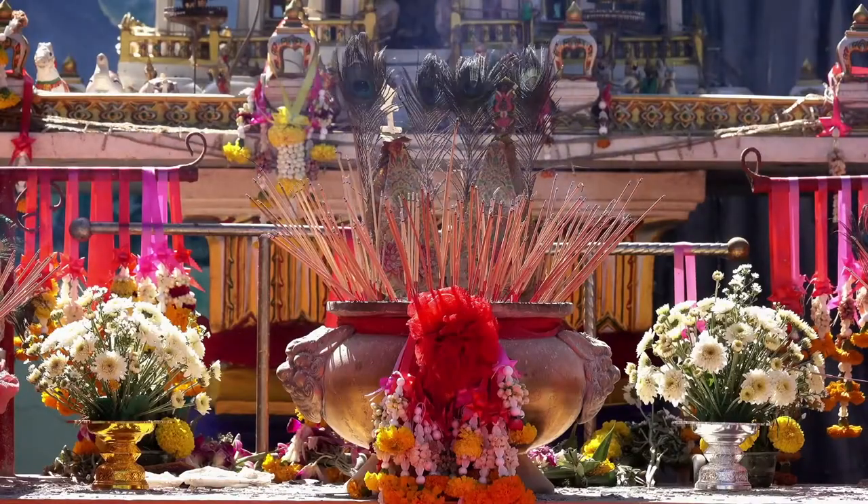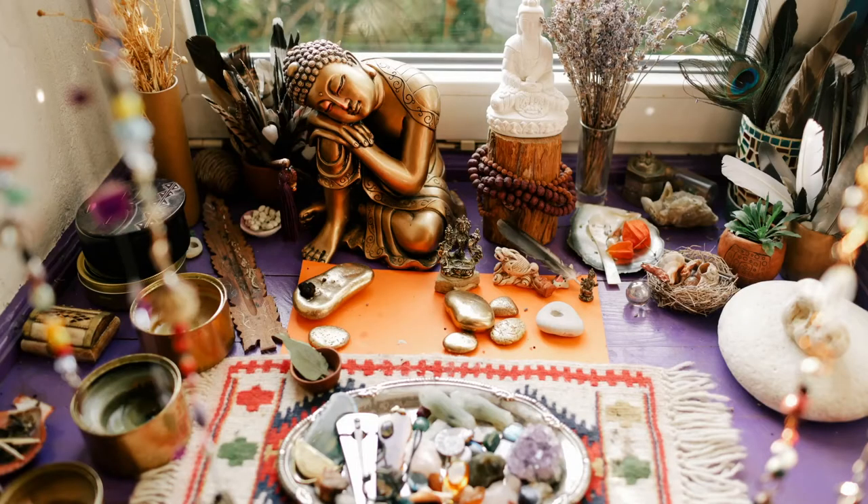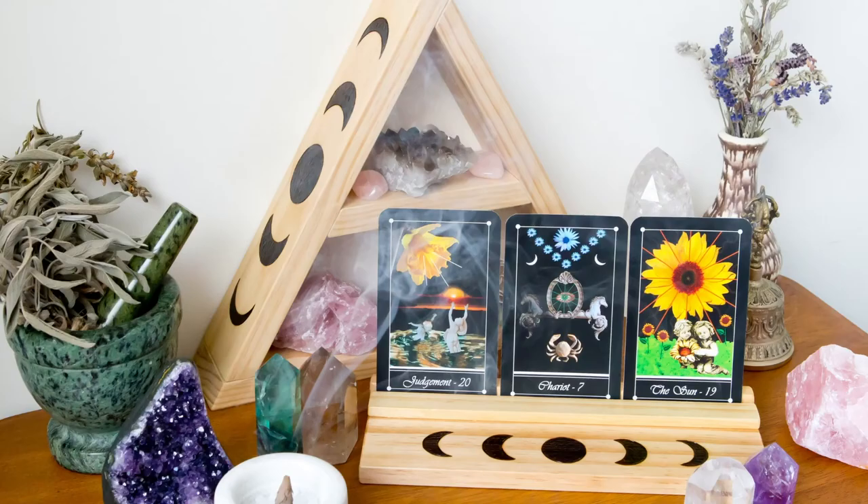The first thing you do is you have to pick a surface. An altar can be anything — it can be a bookshelf, it can be a table, or it could be something that is in a box that you open whenever you want to use it. Love altars are used to either enhance the relationship you've already got, or to help you bring love into your life.